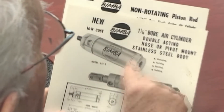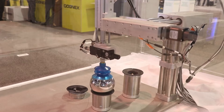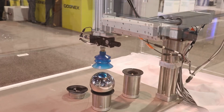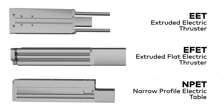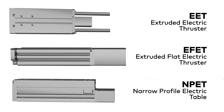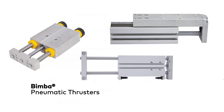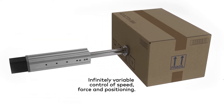Time-tested compact pneumatic designs meet the flexibility of electric motion with Norgren's new compact guided electric actuator series. Norgren offers three different product series as part of this new lineup: the EET extruded electric thruster, the EFET extruded flat electric thruster, and the NPET narrow profile electric table. Built on pneumatic foundations, these electric actuators provide an excellent alternative to air cylinders when additional control is needed.